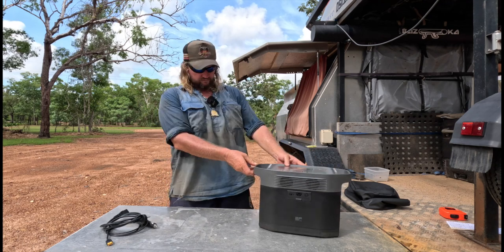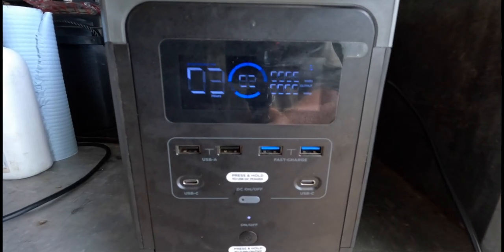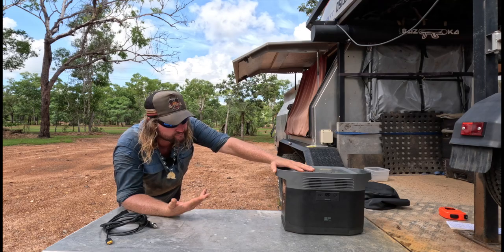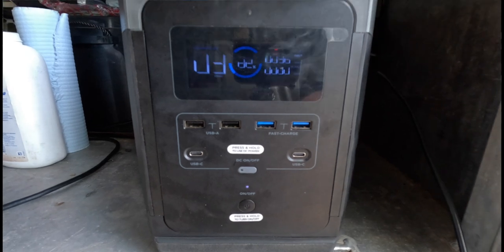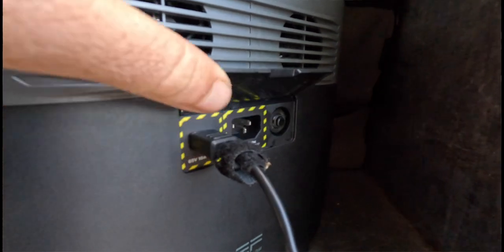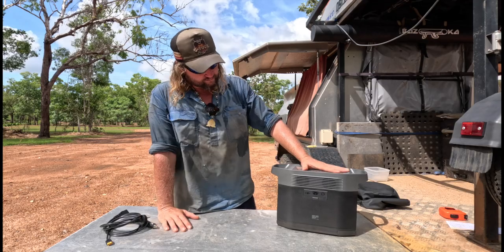It has a neat little screen on the front. It's got a shunt built into it — it'll calculate what's plugged in, tell you the percentage of the battery and how many watts it's outputting, and give you an estimated runtime in minutes or hours. If you've got solar plugged in at the same time it also shows the input going into it, which counts towards a longer runtime estimate.